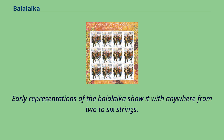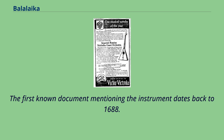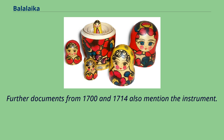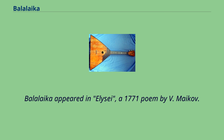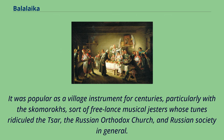Early representations of the Balalaika show it with anywhere from two to six strings. Frets on earlier Balalaikas were made of animal gut and tied to the neck so they could be moved by the player at will. The first known document mentioning the instrument dates to 1688, when a guard's logbook from the Moscow Kremlin records that two commoners were stopped from playing the Balalaika whilst drunk. Further documents from 1700 and 1714 also mention the instrument. It was popular as a village instrument for centuries, particularly with the Skomoroks — freelance musical jesters whose tunes ridiculed the Tsar, the Russian Orthodox Church, and Russian society in general.